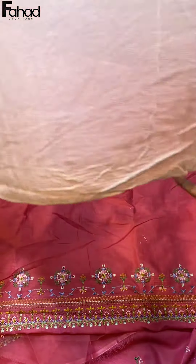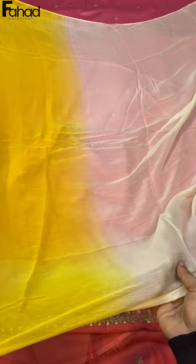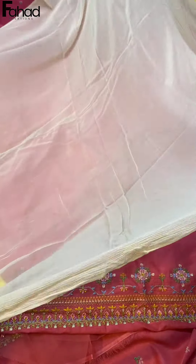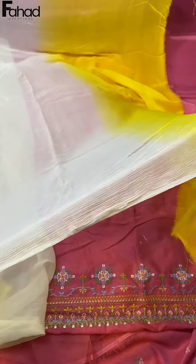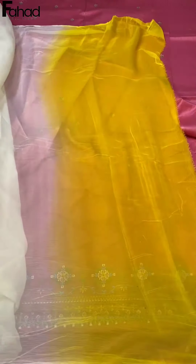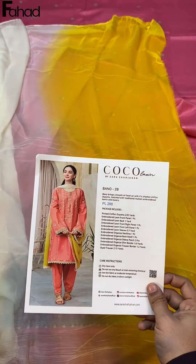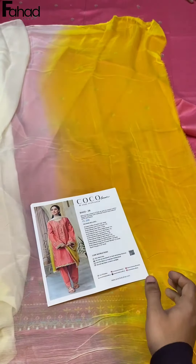Here we have the chiffon — bamboo chiffon, printed, double colour. This is a very glorious article. Our website is available with up to 50% off. You can order this from our website. Allah Hafiz.